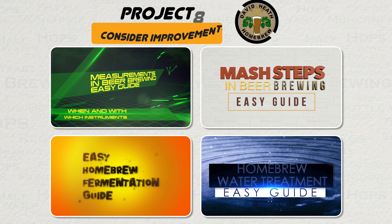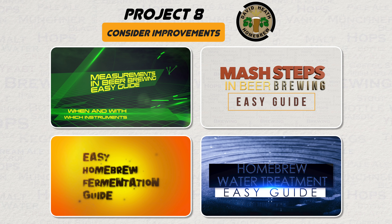Last but by no means least, look at new ways that you can improve your end results. This could be from improving your brewing water, to understanding the various processes better. Brewers have been in hot pursuit of the perfect resulting beer. So what better thing to do while you have the spare time, than do some research into improving your techniques and beyond. Your investment in time now will pay dividends in the end beers of the future.